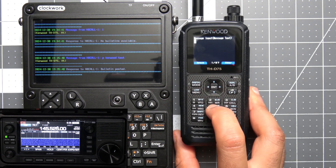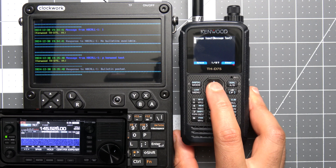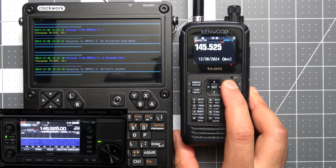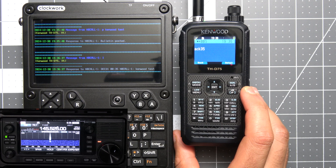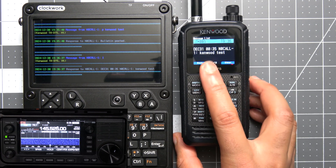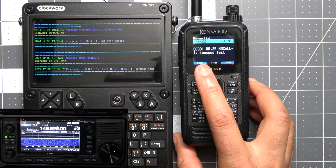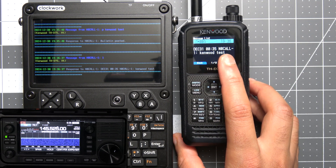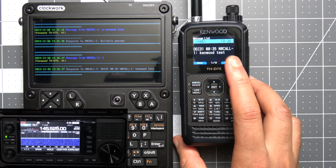Now that the bulletin has been posted, let's check the bulletins by sending 'L' for list again. We hit send and here we can see the bulletin we just posted — we get the date, the time, the call sign it came from, and then the bulletin message itself.